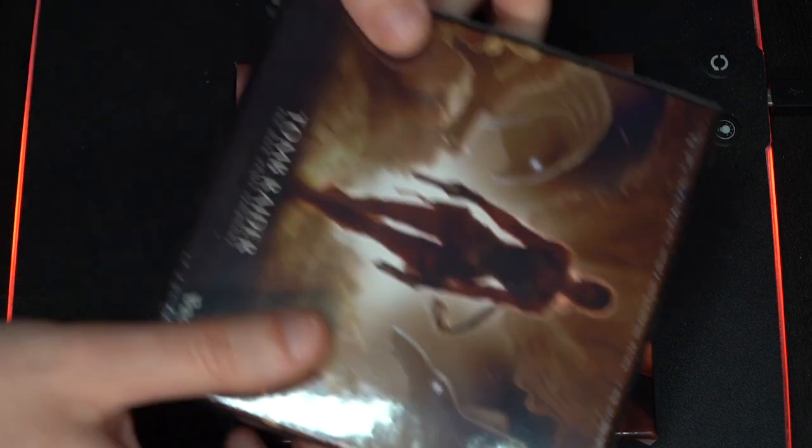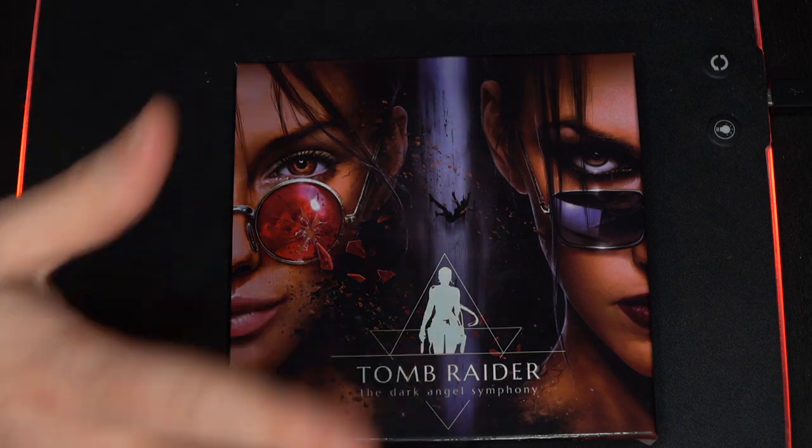One thing to note is that the album actually comes shrink-wrapped in plastic. I already unpacked it just for the sake of this video, but when they arrive to you this is how they will look — shrink-wrapped, so you don't need to remove that, but just something to consider.